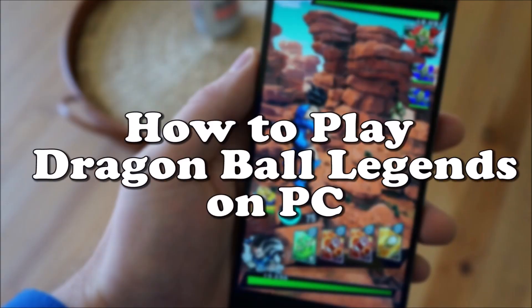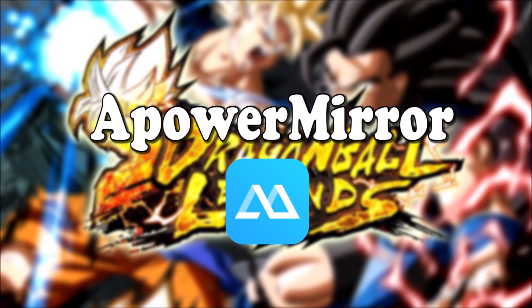Hi! Today, I'm going to show you how to play Dragon Ball Legends on PC using APowerMirror.